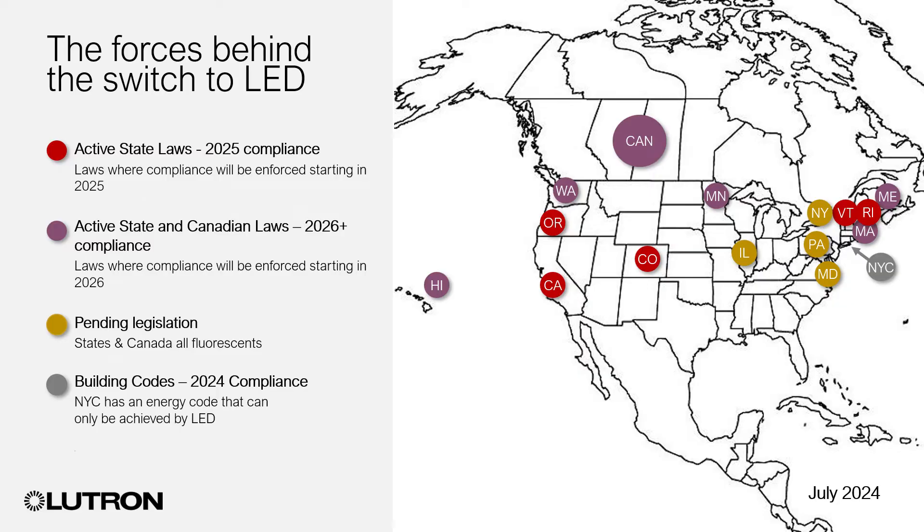Let's talk about fluorescent to LED upgrades. New laws aimed at reducing the use of harmful chemicals ban or restrict the sale of fluorescent lamps. These regulations are already in place in Canada and more than a dozen U.S. states, and as a result, it is increasingly difficult to purchase fluorescent lamps and ballasts and to maintain fluorescent lighting systems.